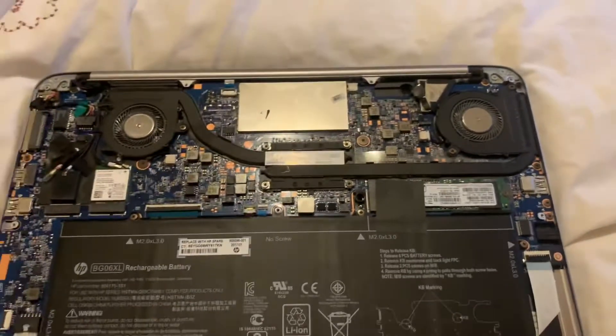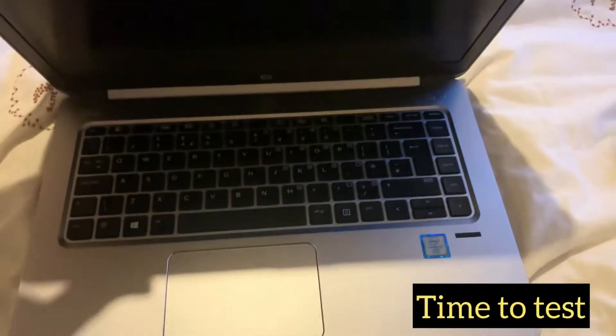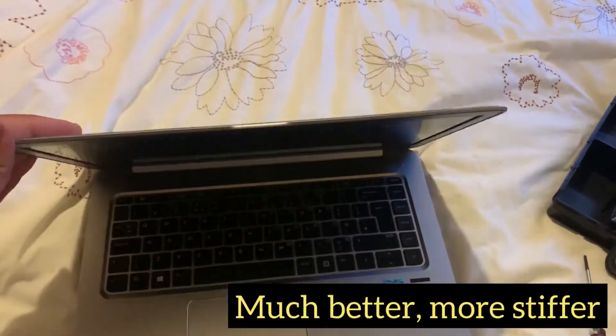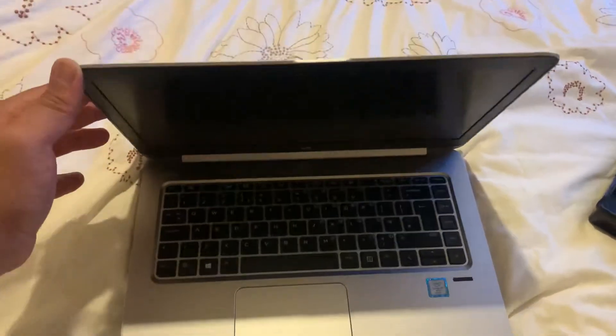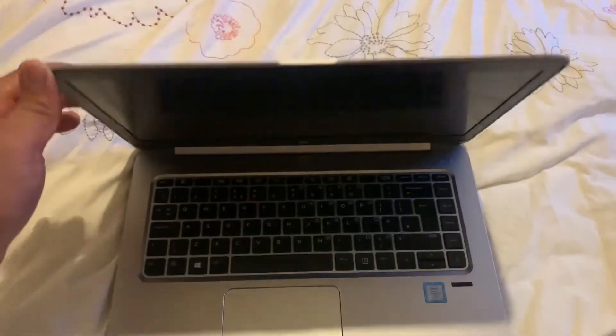That's it guys. I've put the back casing back on. Now it's time to check the screen. Yeah, it's much better — it's stiffer. It has helped. Okay guys, I hope this video has helped you. Please like and subscribe, and I will catch you on the next video.